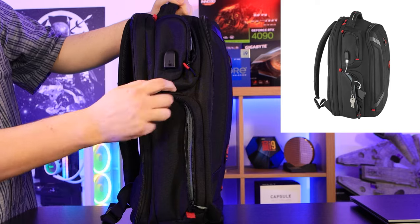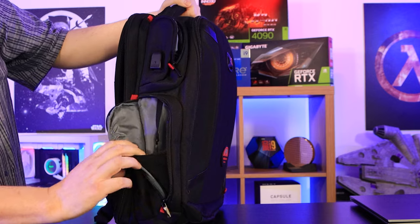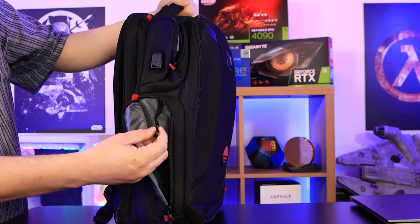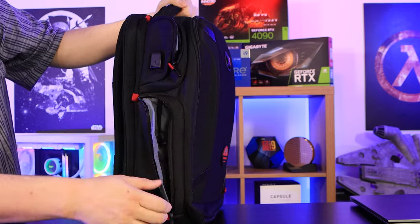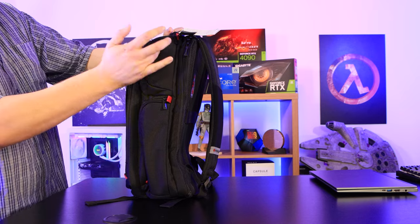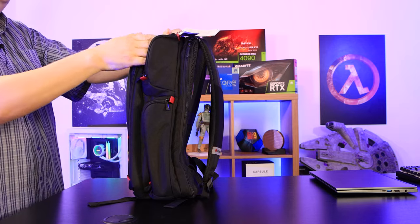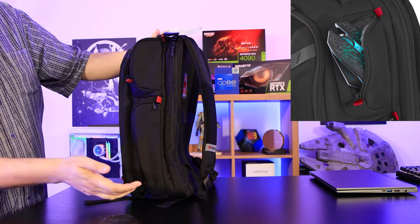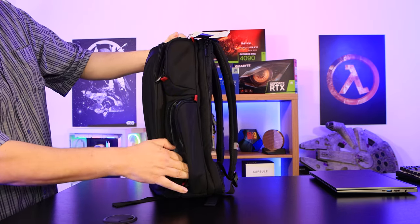You could put your phone in that compartment and run the cable from there to the USB port to charge it up. Inside the compartment there's a little webbing at the bottom to stop things falling out, and a little hook where you could hang keys. On the opposite side of the bag there are another two compartments — the top one is about the right size to fit a mouse and its cable, and there's a larger compartment below that too.